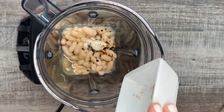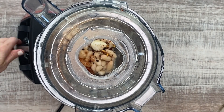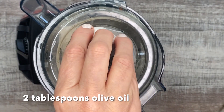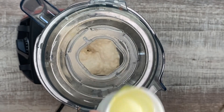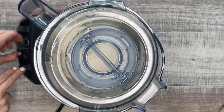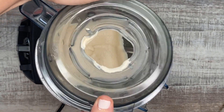My husband actually made hummus last week and it was amazing. So this is kind of similar to the hummus that he made. I'm just putting it in the Vitamix, letting it spin a little bit before I add olive oil, and then I'm going to close it up and turn it higher because I want it super smooth and creamy.